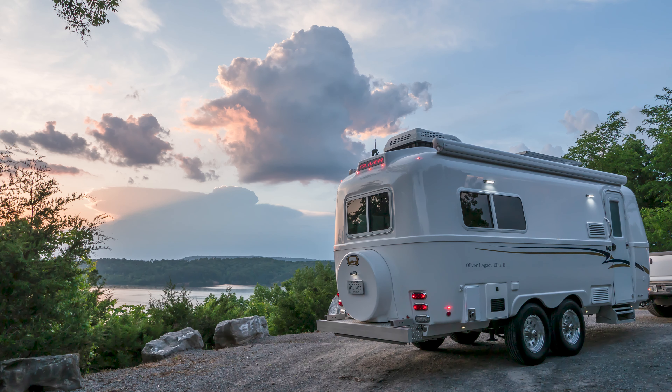If you order the Legacy Elite, it will have two 115-watt panels, giving you a total of 230 watts of solar charging. The Legacy Elite II has two 170-watt panels for a total of 340 watts.